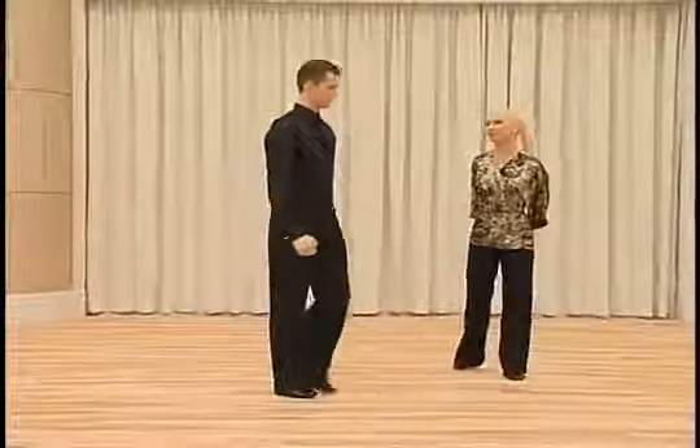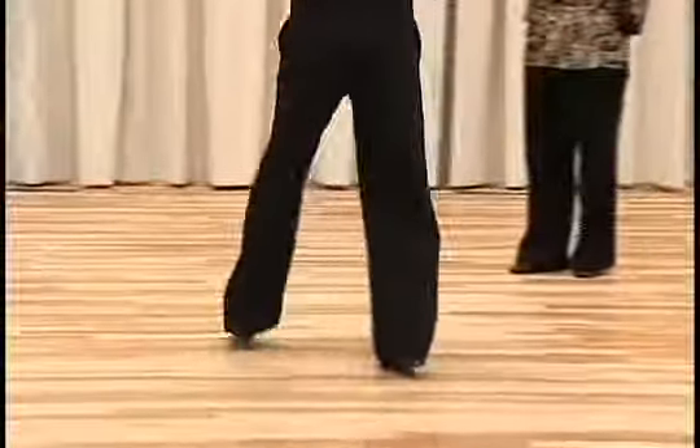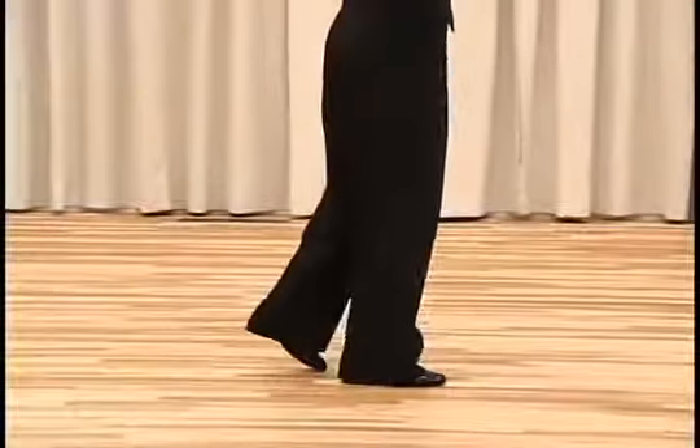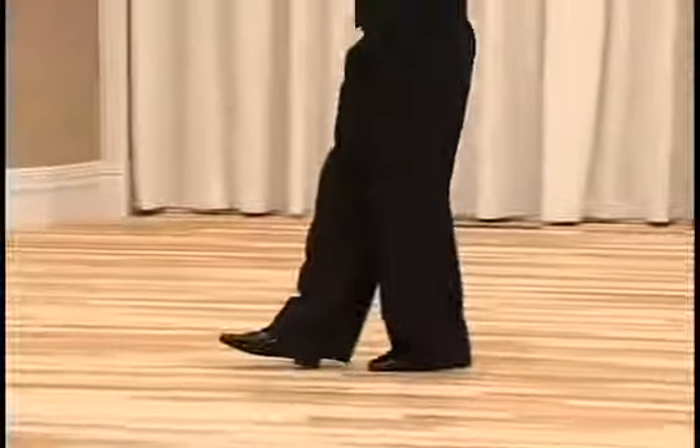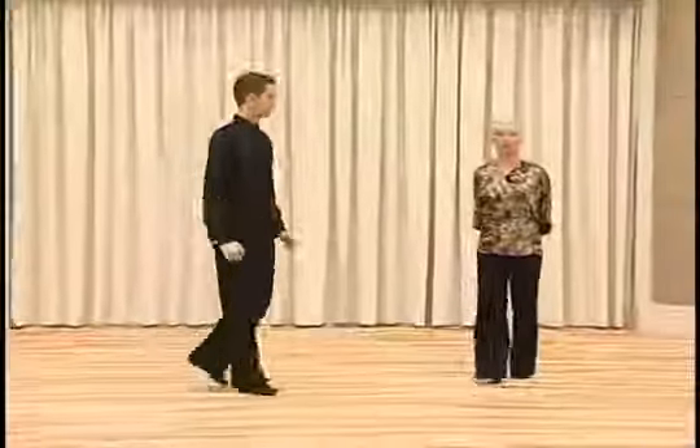The footwork is heel, toe, toe, toe, heel. Toe, heel — and to dance the next step it will be toe to go out of the foot.